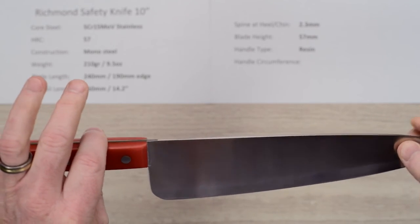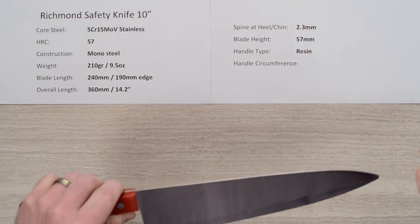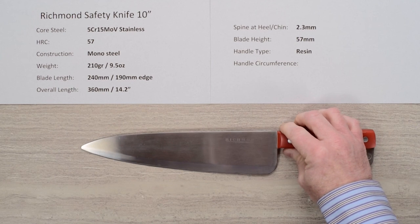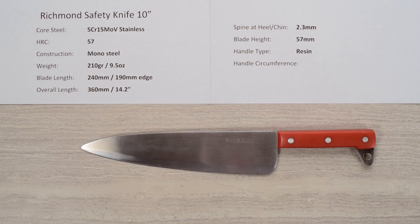Two things: everybody needs a beater, so grab one of these for the price — you can't beat it. And if you're into belt sanders, sharpening, or want to try your hand at knife shaping and get some practice on a good basis, for ten bucks you cannot go wrong. Get a few of them. There you have it — an awesome piece of steel, the Richmond Safety Knife ten-inch version.